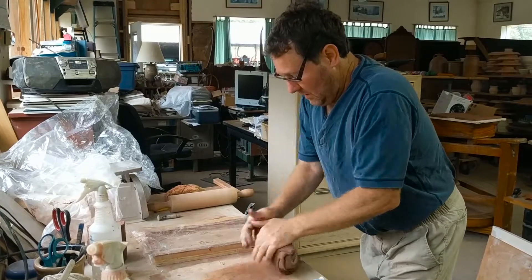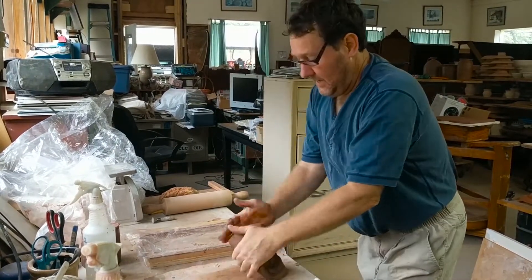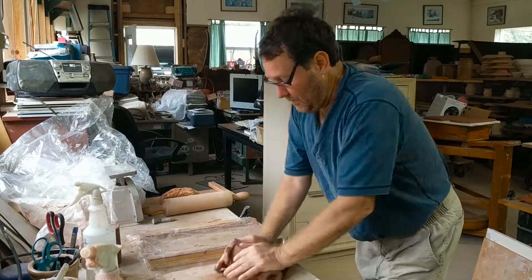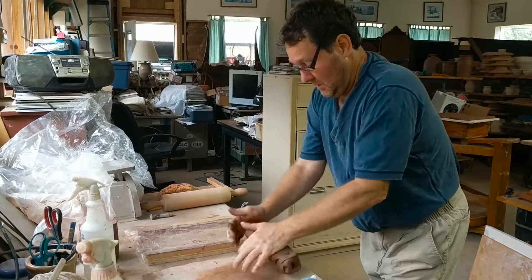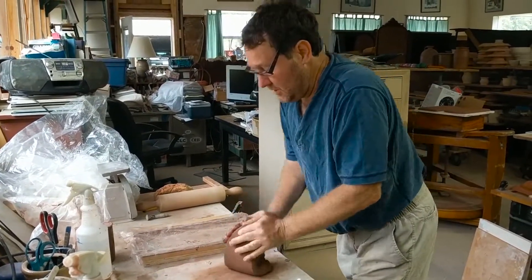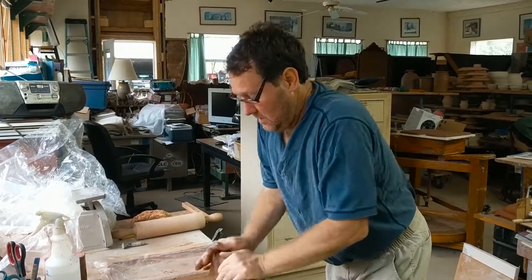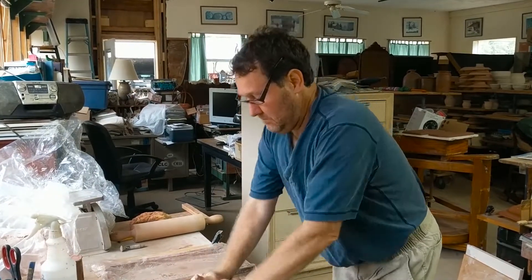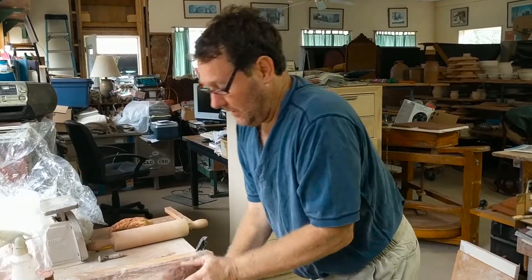John is making tiles by hand, one at a time, for the roof of the door or entrance. These are made in the style of the Pennsylvania German tradition. They're unique in that they are butted side to side but lapped vertically.